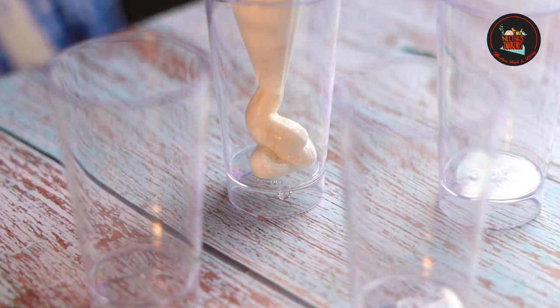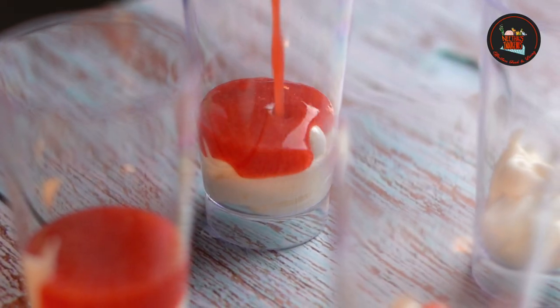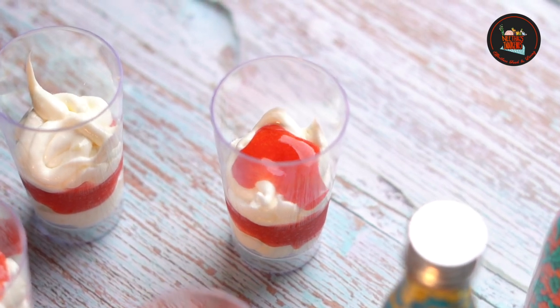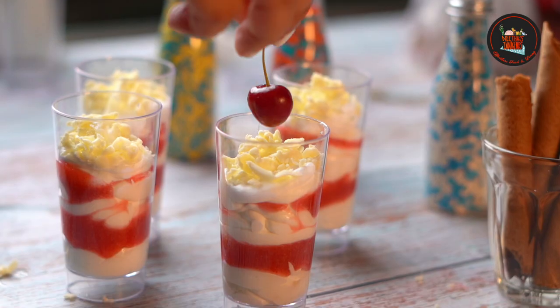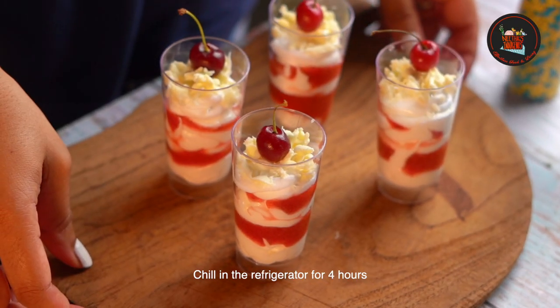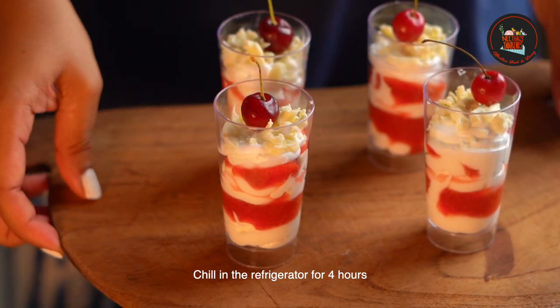Spoon the white chocolate mixture into a piping bag. Layer the white chocolate at the bottom of the glass, then pour the strawberry puree. Alternate this process, and finely grate white chocolate and decorate with fresh cherry. A quick and easy recipe to win over your guests, especially kids. Divine!